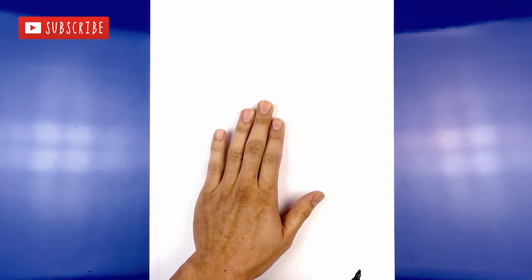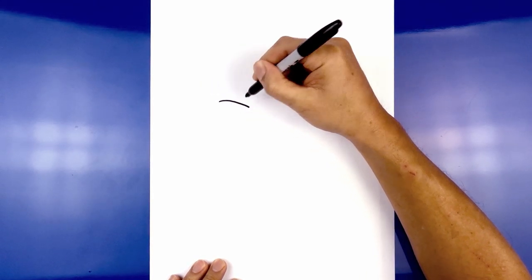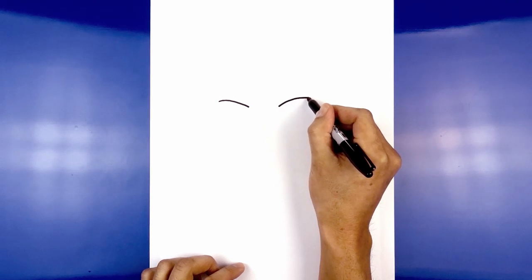Let's get started at the top of our page with the eyes. We move over to the left side and draw on the upper eyelid. Starting from the outside, we're going to curve in and then down. Now let's leave a gap in the center and draw the same thing on the right. Line up the inside of the eye, curving up and then out.